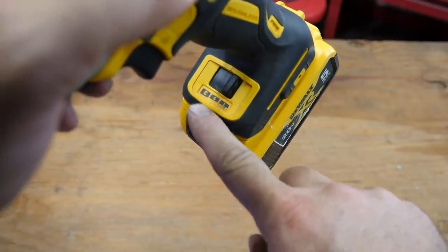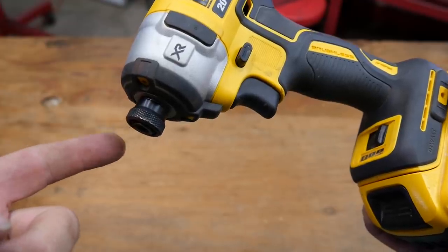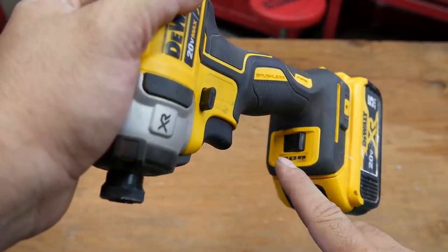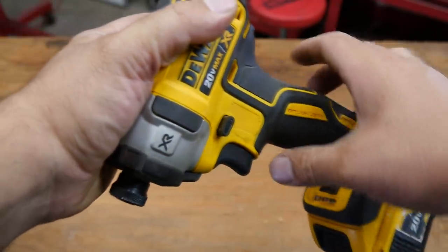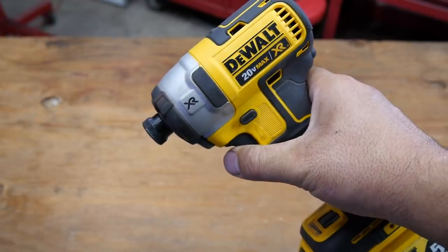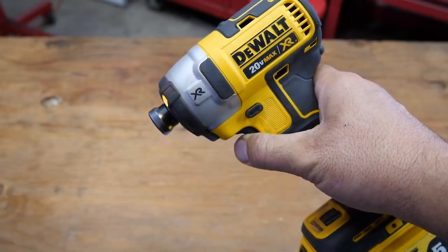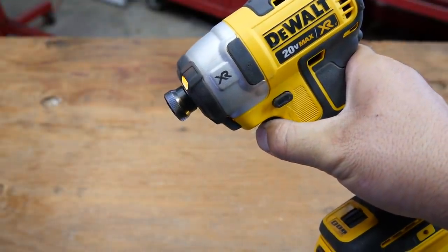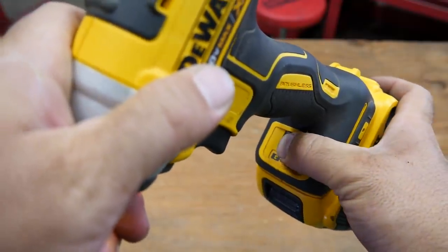This tool has 3 speed settings that can be adjusted right here. The maximum speed you can get is 3,250 RPMs, and you can adjust the speed for each setting through the variable speed trigger. Here's setting number 1, setting number 2, and setting number 3.